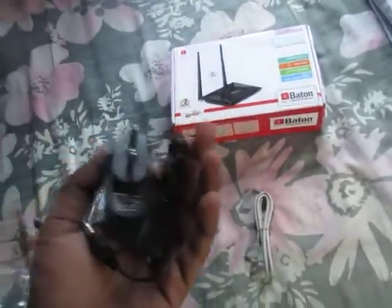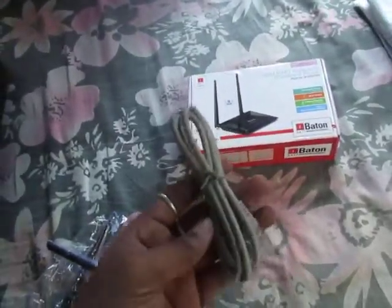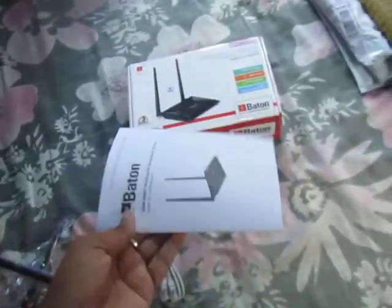And this is the power adapter. This is the RJ45 cable. And one user guide, user manual. This is the unboxing.